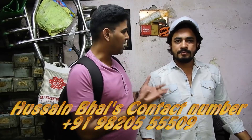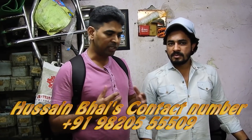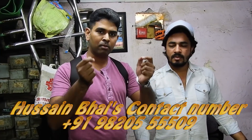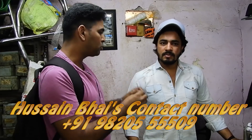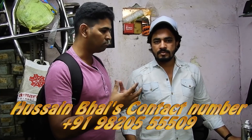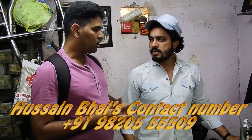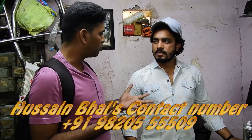We are here in Hussein Bae's Garage. This is our Hussein Bae. Today, he will help me with my Hornet for the Eclipse installation. We will do a small drill on the handlebar. When I asked Hussein Bae how much time it takes for Eclipse installation, he said at least 45 minutes. And the cost of Eclipse installation is around 600 to 650 rupees.